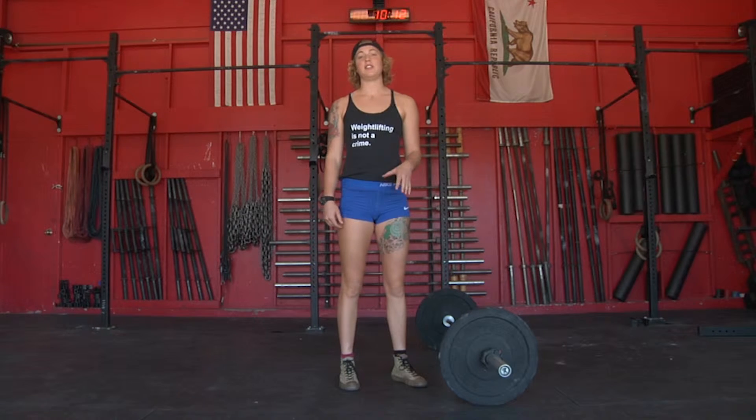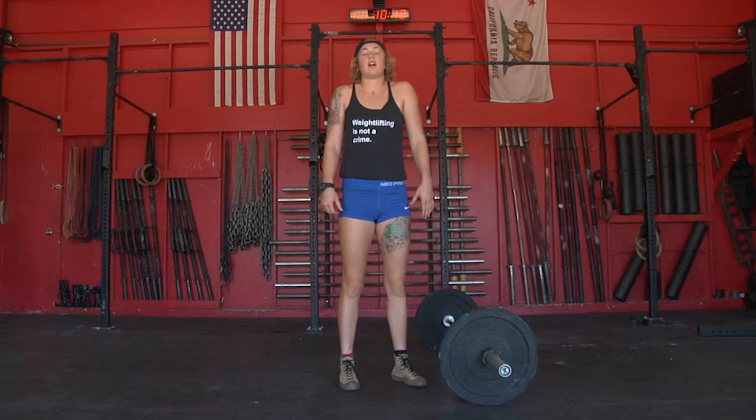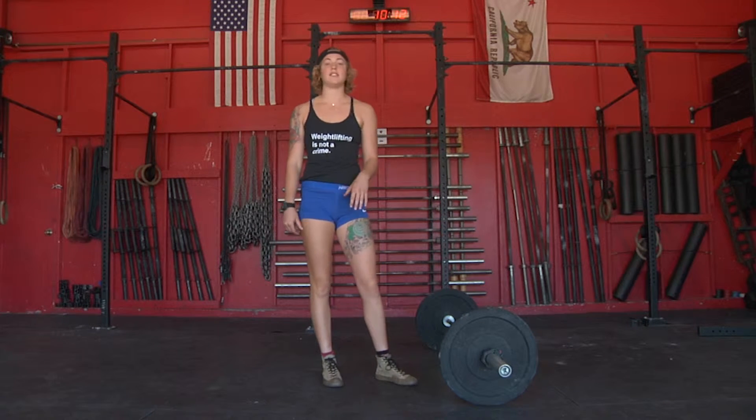In weightlifting, you'll often hear the word extension — that's when you open up your hips and shrug up. I'm going to show you how to do shrugs so that you can work on this extension.